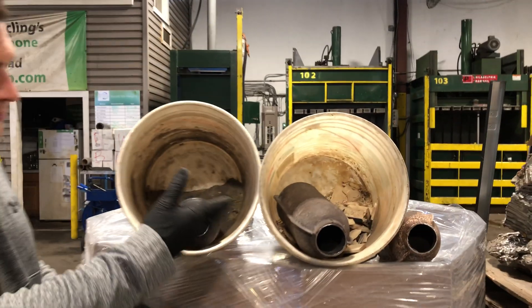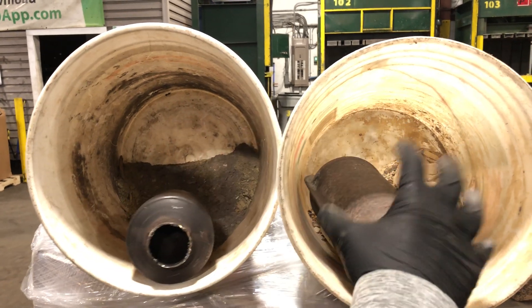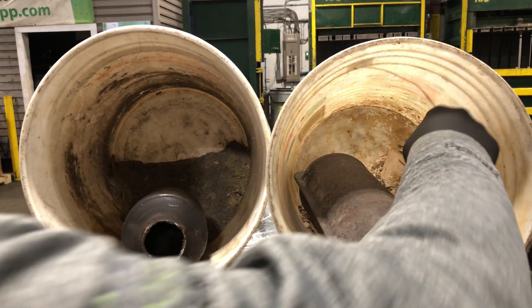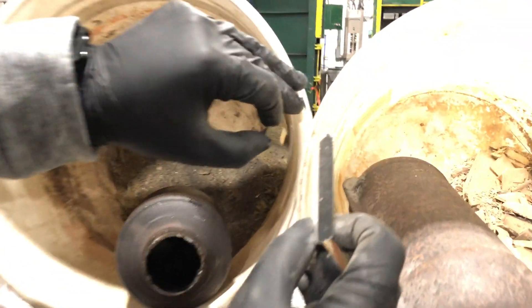Here you can see a couple of different items. This bucket over here is aftermarket material. This bucket over here is OEM material. Now, while these look very, very similar when you compare the two of them, they are very different.